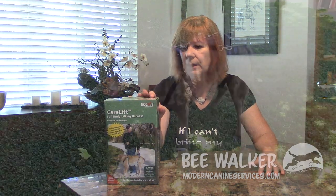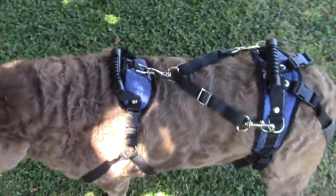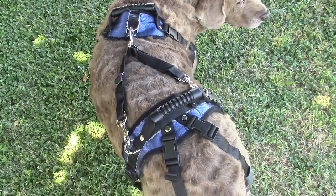So I've been looking for a mobility harness, and I was very excited when the folks at PetSafe actually sent me this product. This particular one is a full body harness that can be used on the front and rear, or separately just on the front or the rear of the dog.